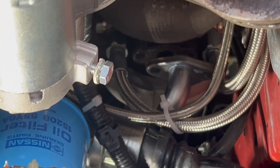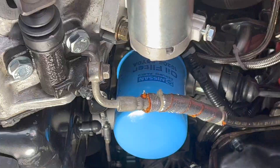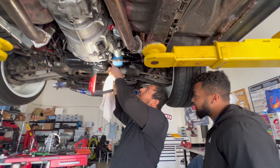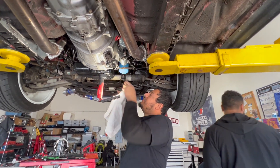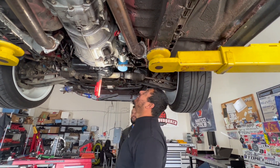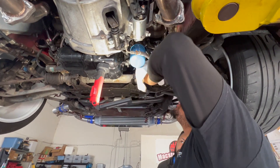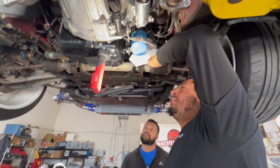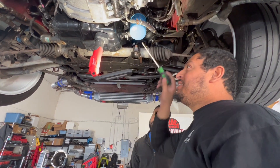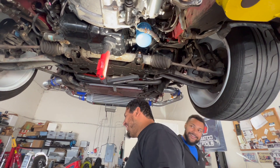Good luck. Good luck everybody. I'm changing names — good luck to everybody else. My luck, this damn oil pan is gonna be full up to here with oil. Oh my god, seriously. Yeah.